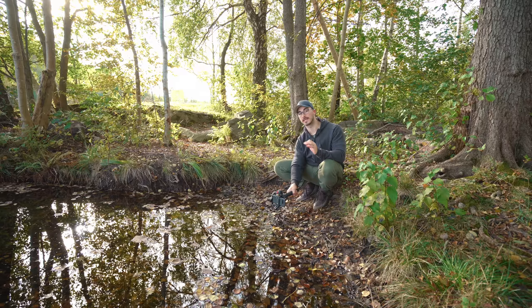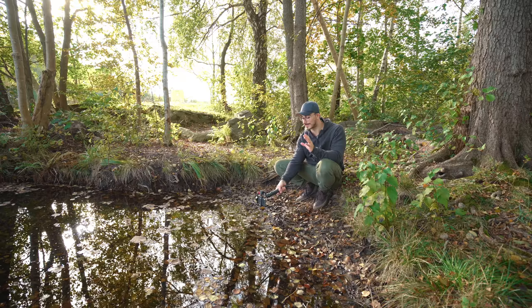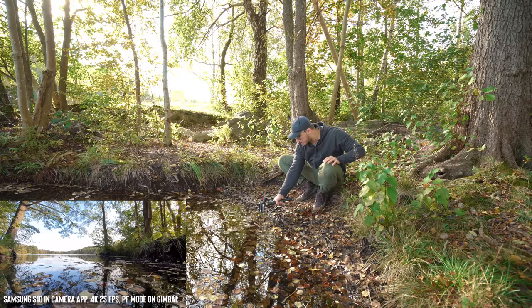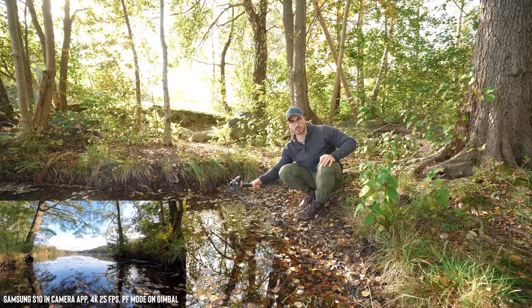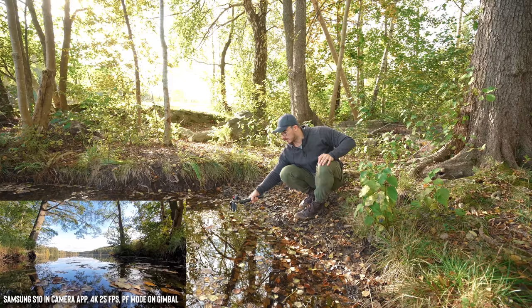You can also use it as a slider, just going forward like this to get some shots. There we go. There are a couple of things that are really important to pay attention to when you're starting out using a gimbal.